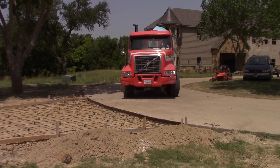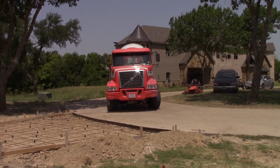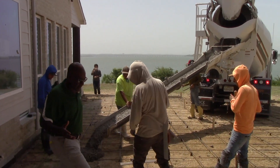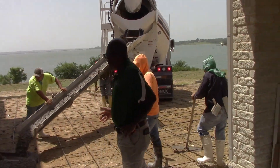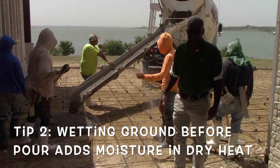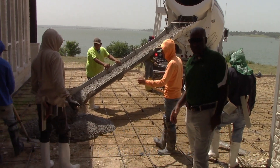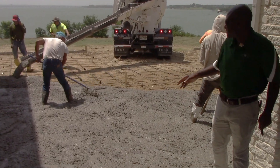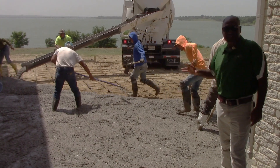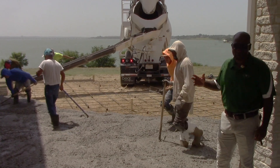The concrete truck is on its way and the concrete has finally arrived — we're getting ready to pour. As you can see, we're wetting the ground marks before we pour to prevent it from being too dry while we pour. We're raking it, trying to pack the gravel down and get the concrete to come to the top so that we can have a good pour today.